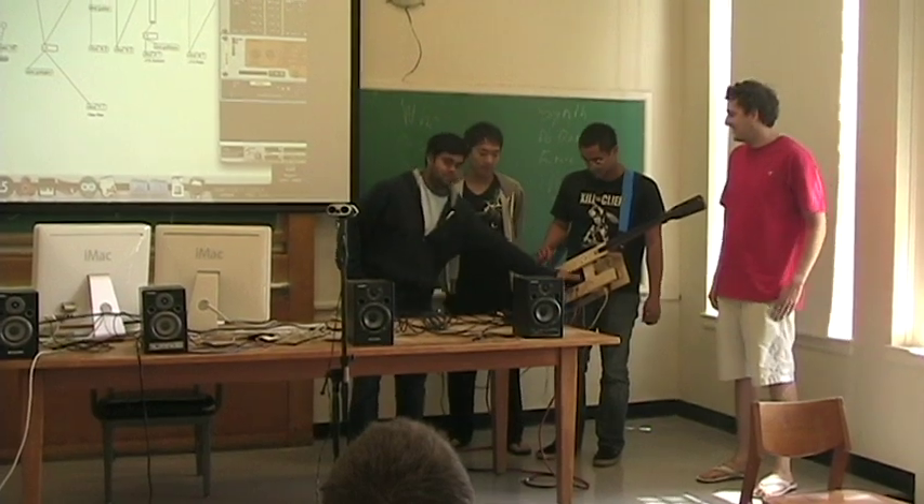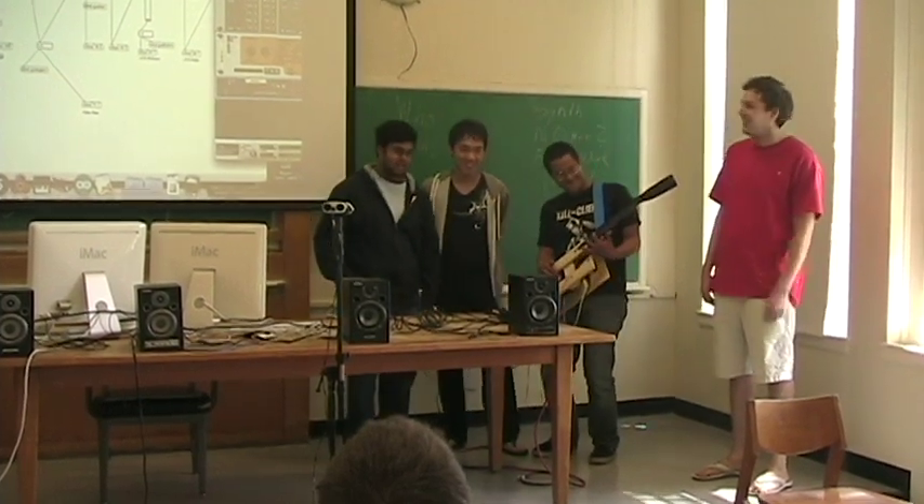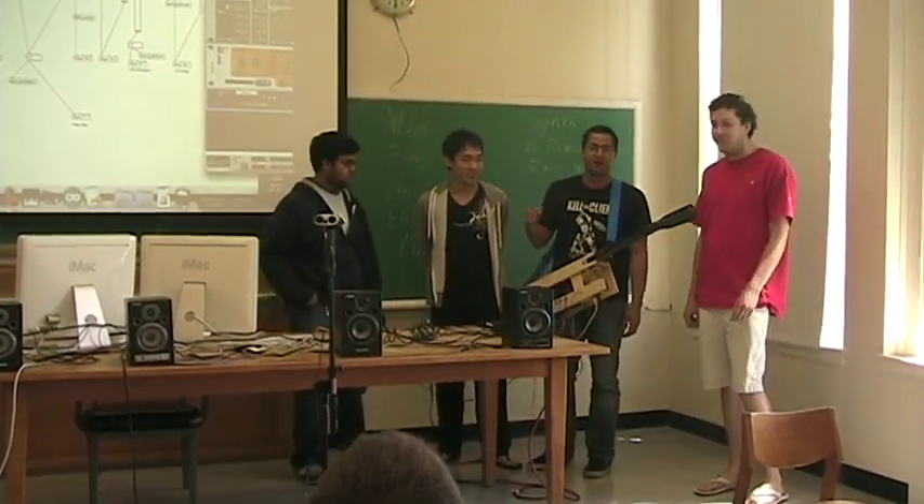We're the laser bass team. I'm Andrew. I'm Peter. I'm Nate.